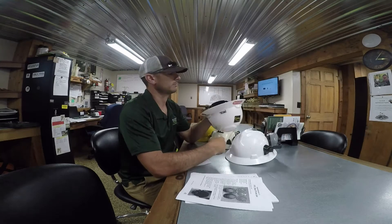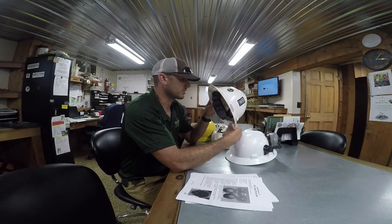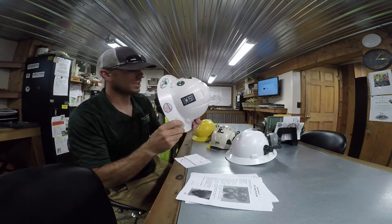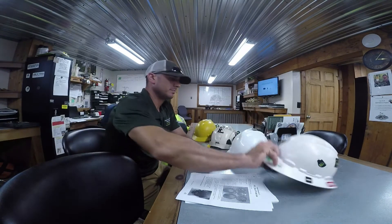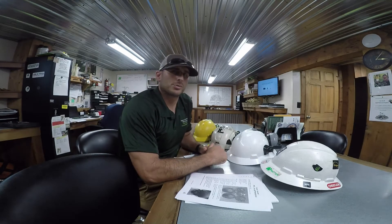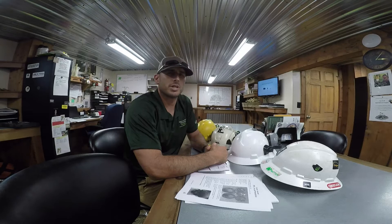First thing I look for when I look at a helmet — I'm going to make sure it's E-rated, which means it can be used around electricity. As you can see, it should be clearly stated somewhere on the helmet. If you look real close, you can see it says Class G and E. It's got to be E-rated when you're working around electrical conductors.